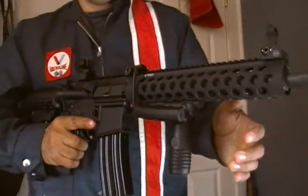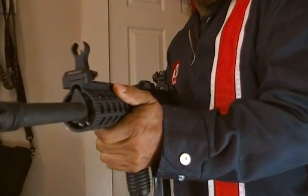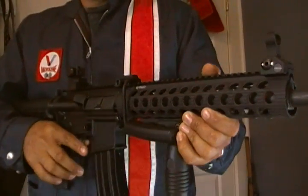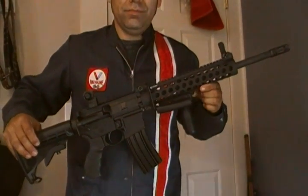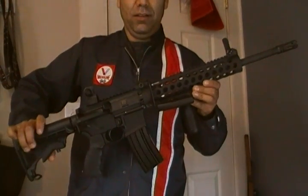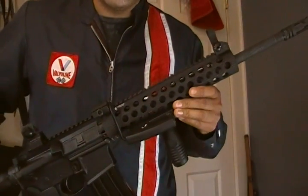I still have to take it to the range to sight it in, but I'm pretty excited — it feels good. I think it's gonna be a nice shooter. All around, it's a nice gun.